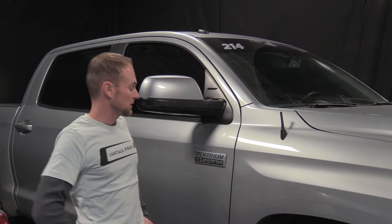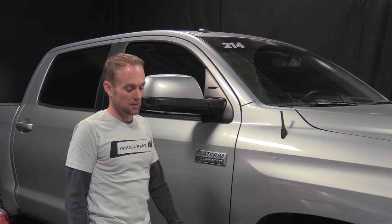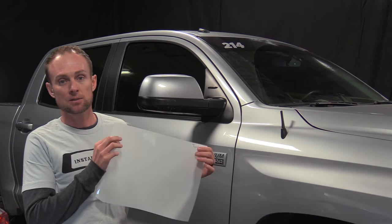Hey guys, thanks for watching the Install Pros channel. Today we're going to be showing you how to install paint protection film on the side mirrors of this Toyota Tundra. The mixture for the installation solution used in this video can be found in one of our other videos, with a link right here. I'm going to go ahead and apply some clear paint protection bra to the face of this painted mirror — a computer cut piece. I've got the two patterns here.